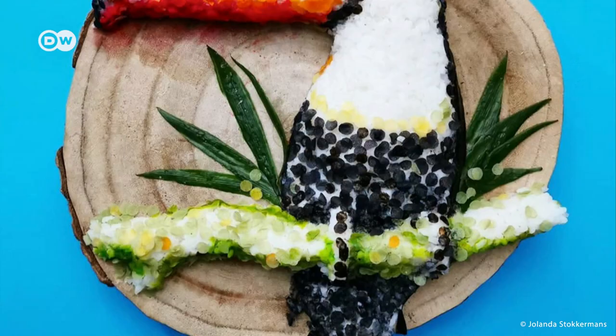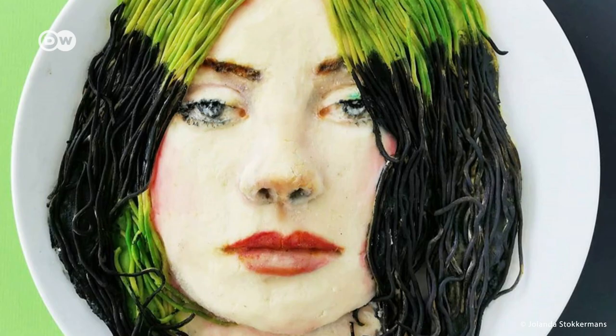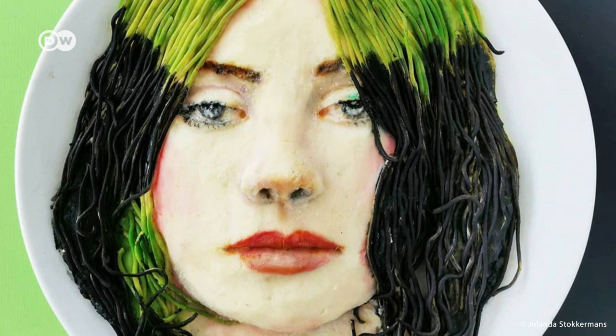From a potato orangutan to a sushi toucan. From a pie of cartoon hero Tintin to a cauliflower that looks like pop star Billie Eilish.